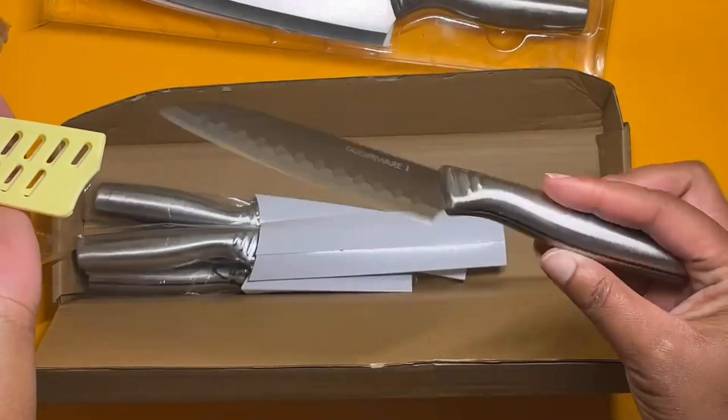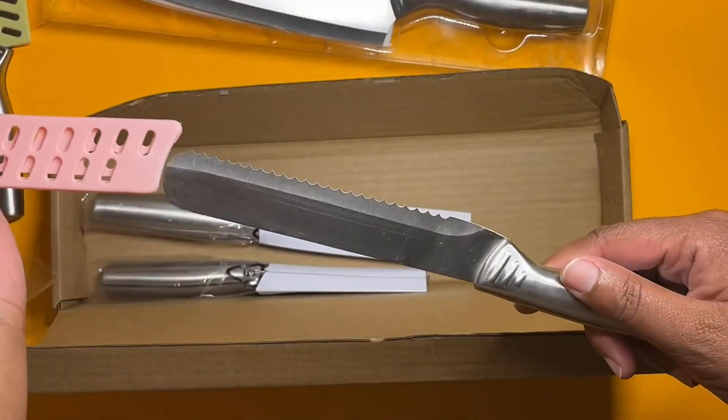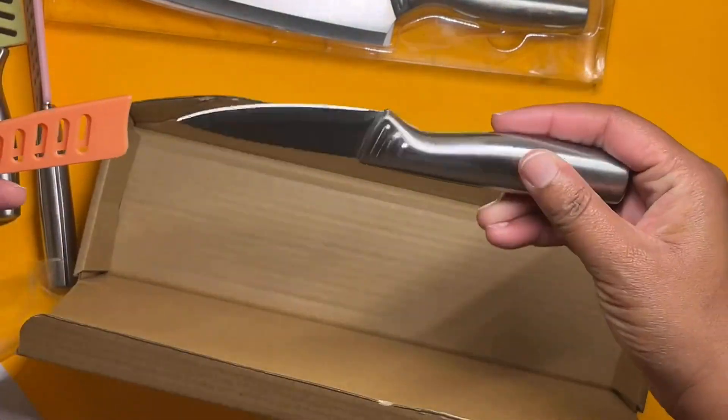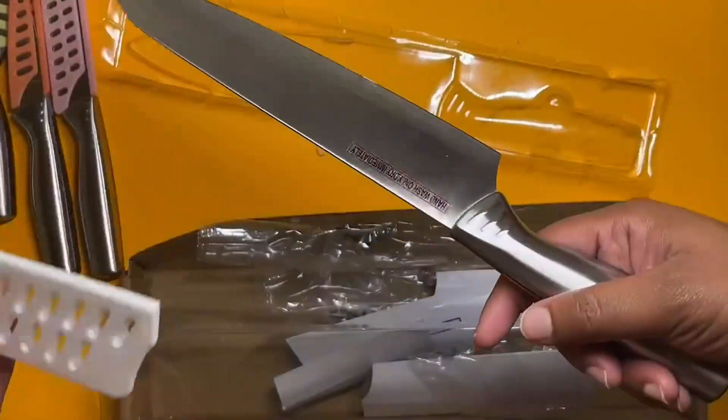I would say they're okay in terms of being sharp. It's a good starter set, like other reviewers have said. But if you want something that's incredibly sharp, you are going to want to invest the money and pay significantly more for that super sharp knife.